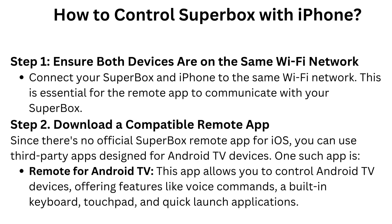Step 1: Ensure both devices are on the same Wi-Fi network. Connect your Superbox and iPhone to the same Wi-Fi network. This is essential for the remote app to communicate with your Superbox.